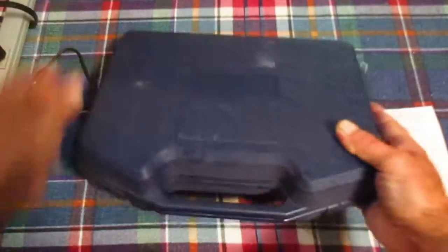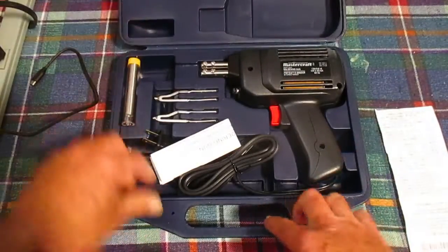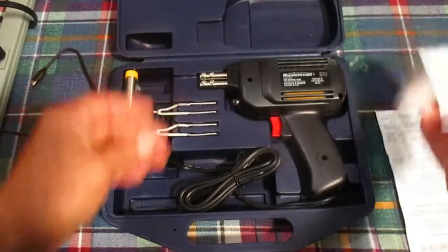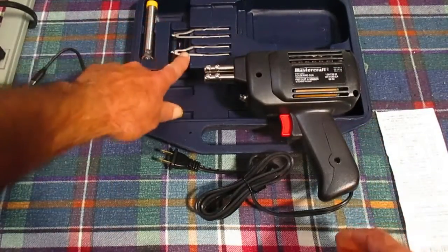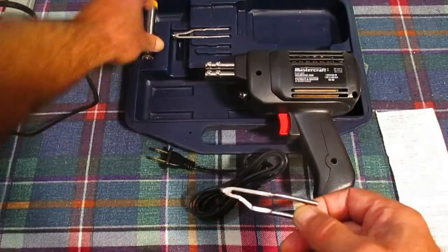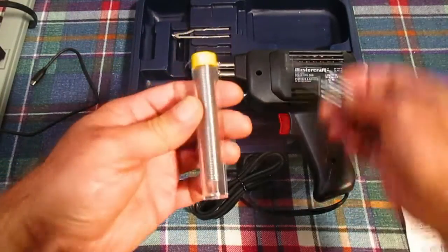And apparently that's a saving of $50. We'll go through that. There must be a little set of instructions. Here's our gun, we got two tips — obviously there's one of them — and some solder, which is nice because solder is expensive.